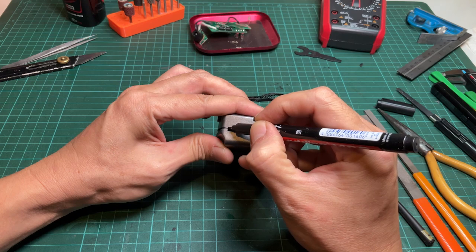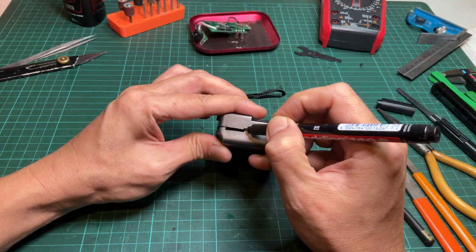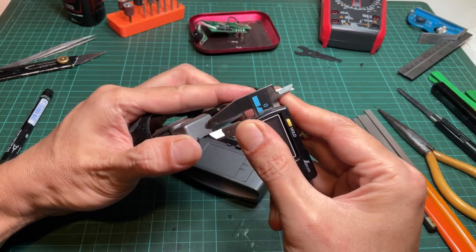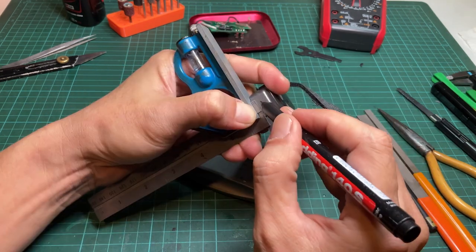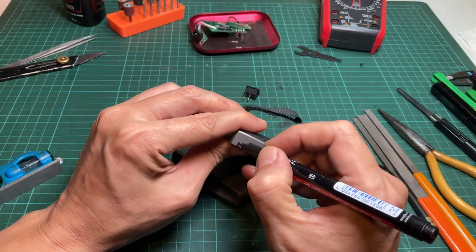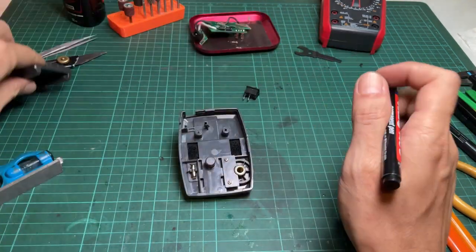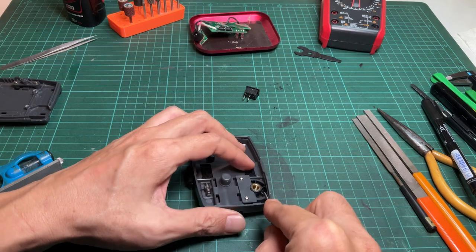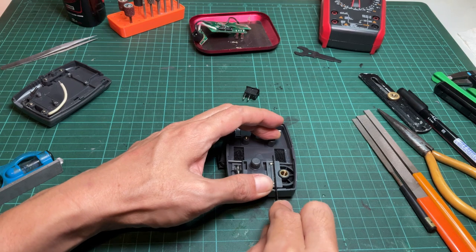Use the top part cut hole to mark the bottom part cut line. It's a bit tricky to mark the exact line because the parts are split and the space for the switch is quite limited by the components inside. So it's a good idea to cut it a bit smaller and carefully widen it with a metal file. Use the utility knife and hobby saw to cut the hole along the mark using the same process as the top part.